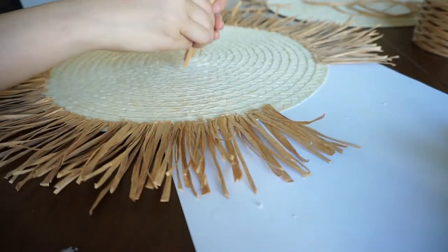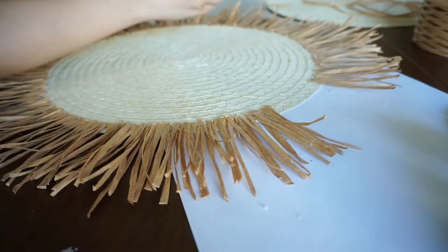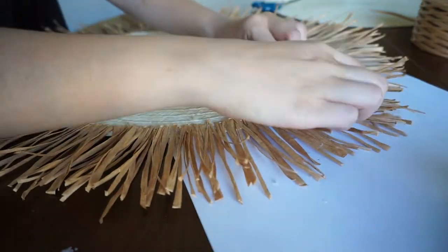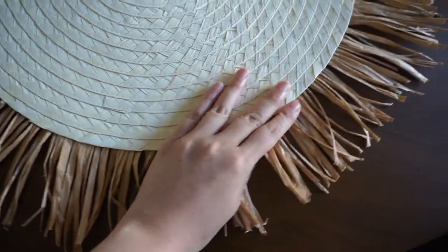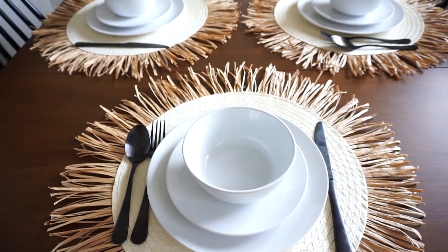Once you finish gluing the raffia along the perimeter of the placemat, flip it over and rough up the raffia a bit by scrunching it up and adding additional texture. Repeat all these steps for additional placemats and you have your boho place setting.